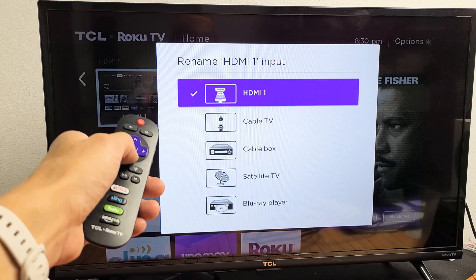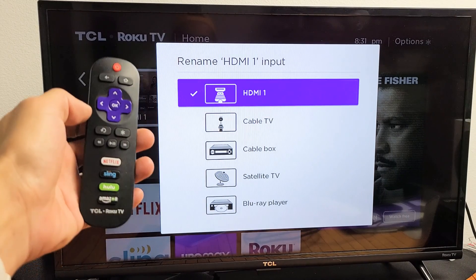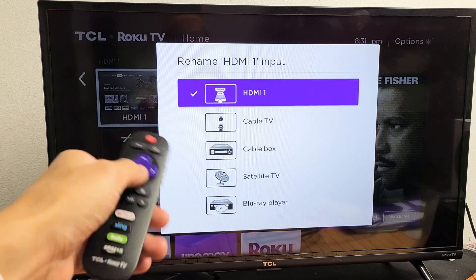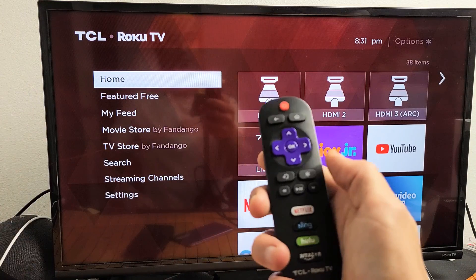I'm going to show you how to rename your input — basically your HDMI port — on all Roku TVs. This here is a TCL Roku TV, but it'll work on any TCL, Hisense, Element, Westinghouse Roku TV, and so on.